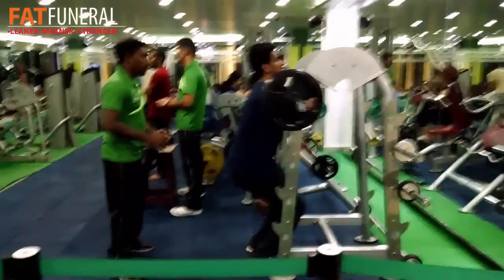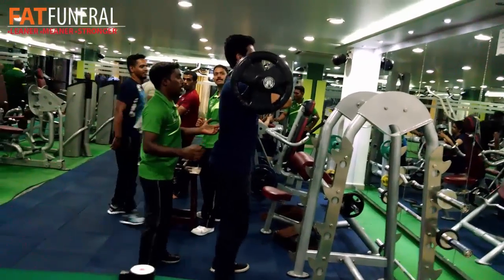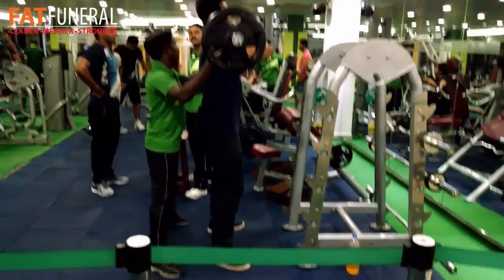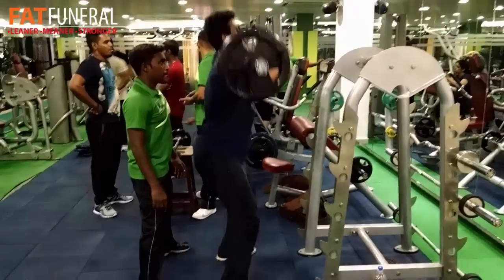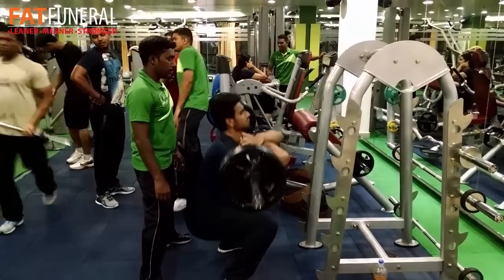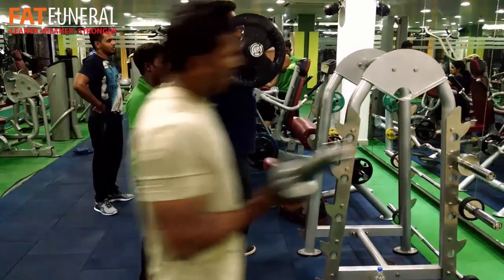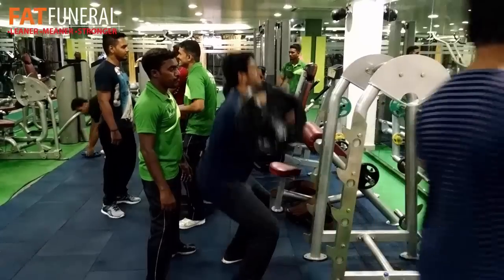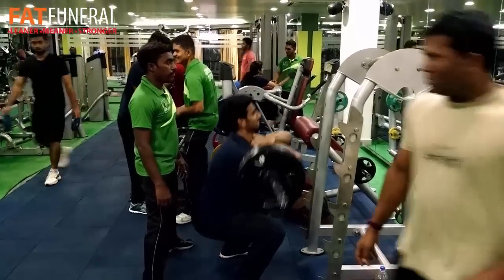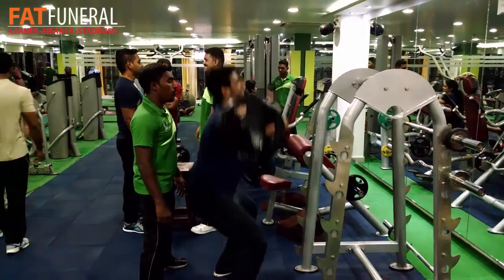I did six reps with the 40-kilogram plates, then went for some front squats. The reason I'm doing front squats is because they help me stay upright — when you perform front squats you don't tend to lean forward. Front squats are pretty good for your quads, even though they might not hit your glutes as much as back squats. I'm using 20 kilograms on each side and did around 12 reps.